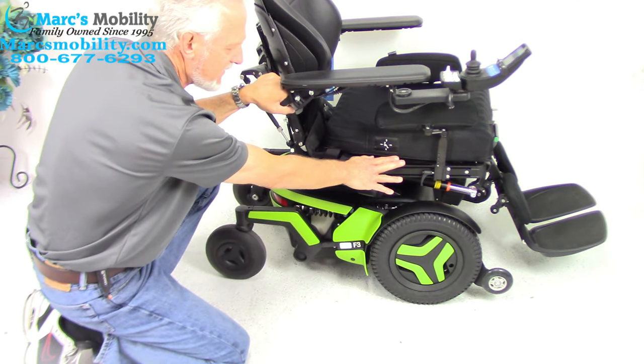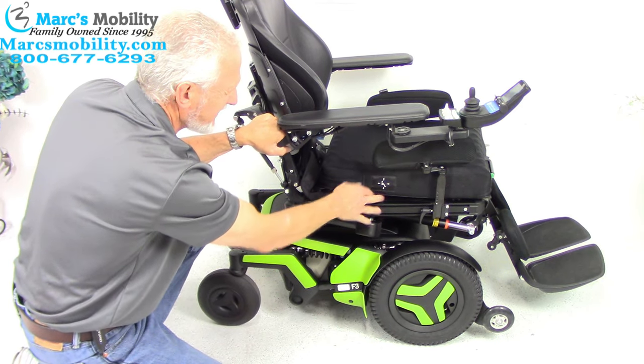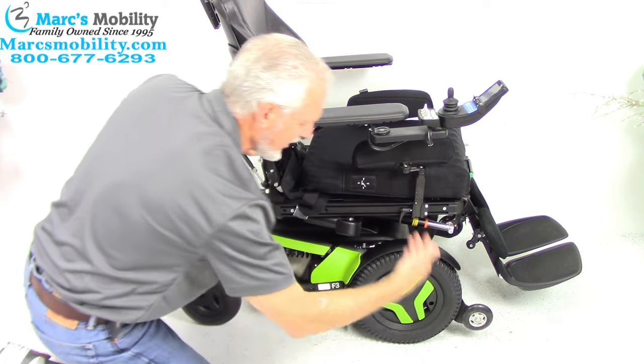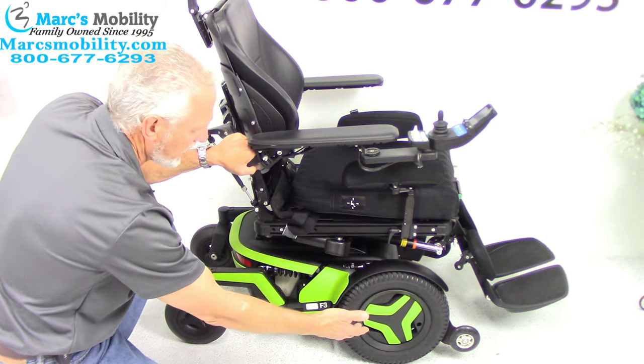This chair right here weighs 350 pounds. So if you have a 300-pound person in a 300-pound chair, that's 600 pounds — all the weight is transferred here, so it's good for tracking. The wheels will not spin outside, so these are good in the grass because they're front wheel drive. They're also good in the house.